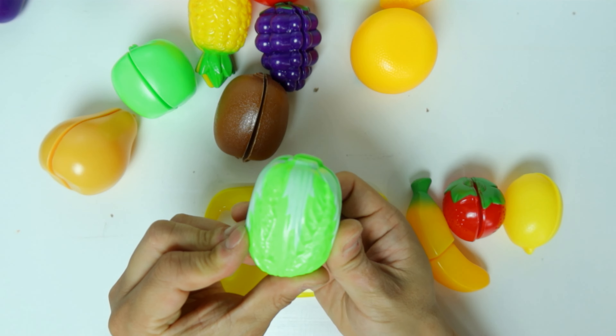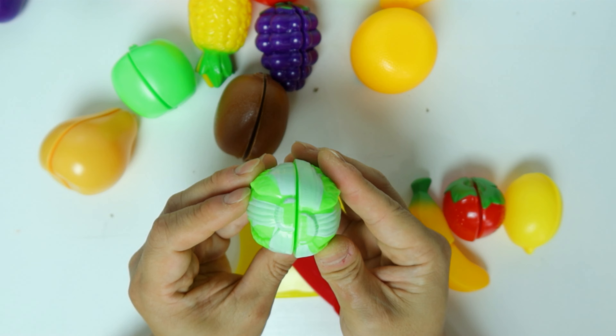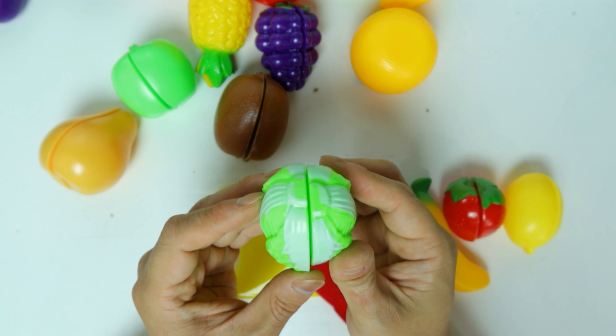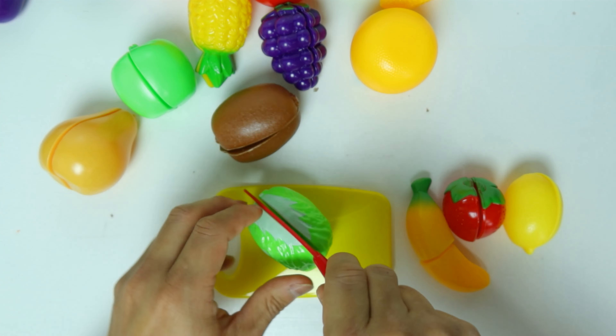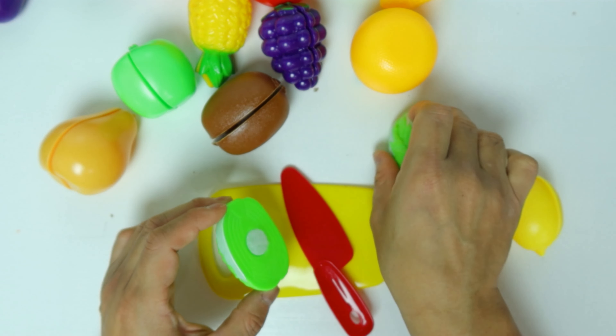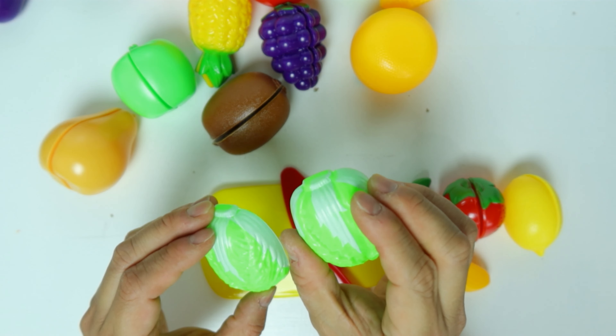Last vegetable we have — do you know what this is? It's a napa cabbage. It's very big, so let's cut it in half. It's a green napa cabbage.